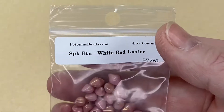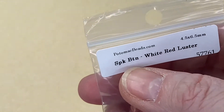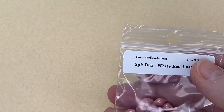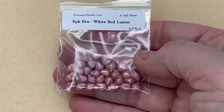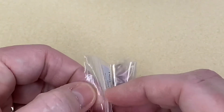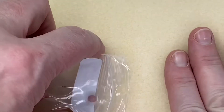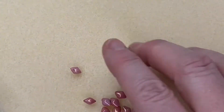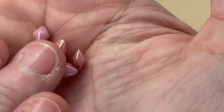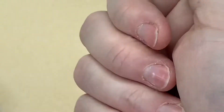Now we have some — what are these? White red luster... SPK BTN. I'm going to guess: Spiky Buttons in white red luster — there we are! You get 30 of these, and they're used for one of the patterns as well. Something different — I haven't had these before. You can see just how beautiful the colors and finishes are, absolutely stunning.